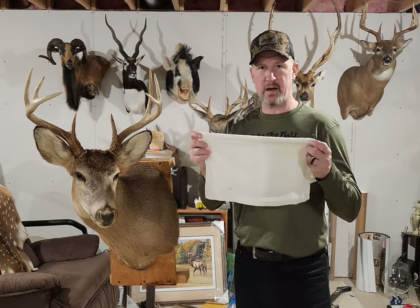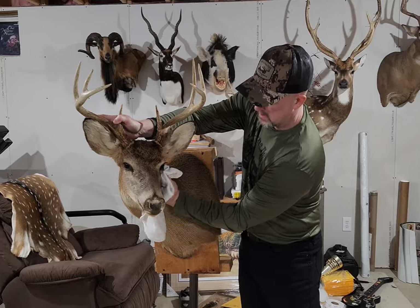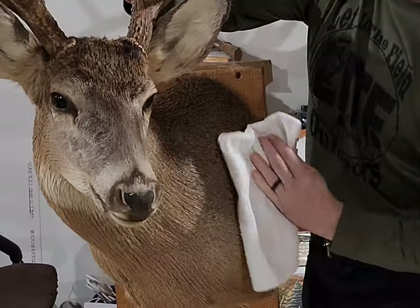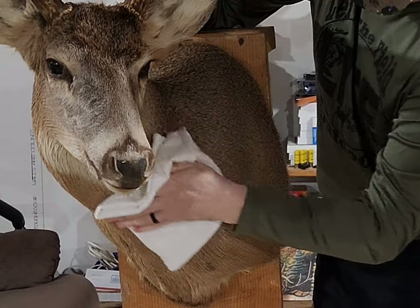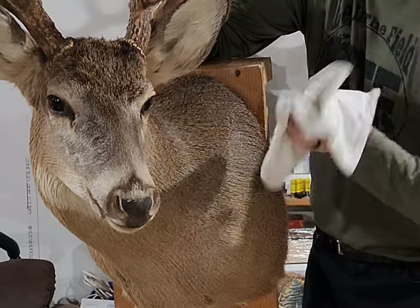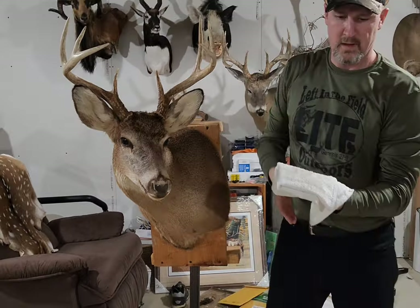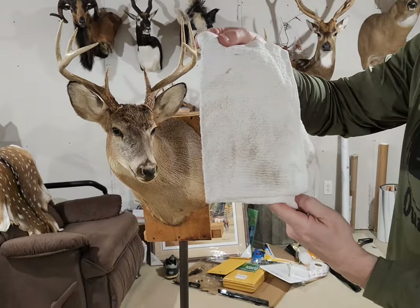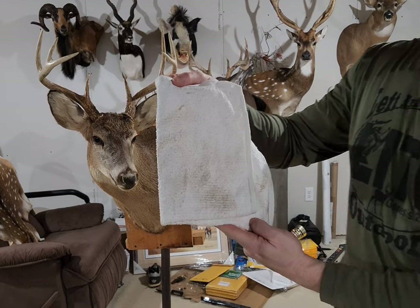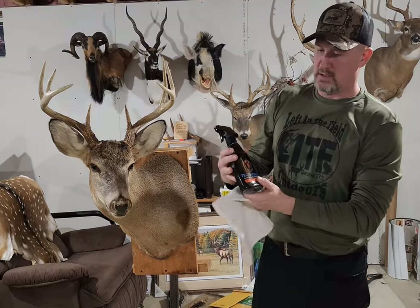We're going to take the towel that comes with it and just wipe everything down. We'll actually get a look and see how dirty everything was on this side, then brush it out to finish it and do the other side. You can see how much dirt just came off of that mount and how bad it needed cleaning. This is Velvet Antler Technology — it's called Trophy Clean.